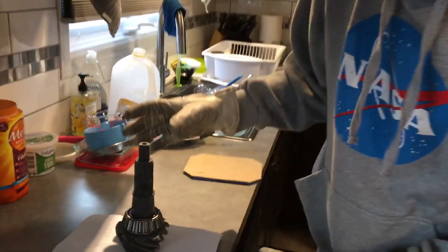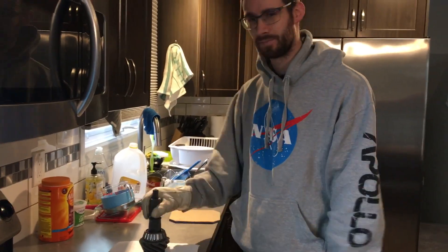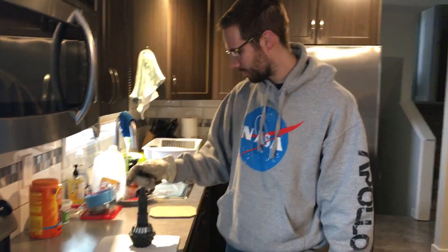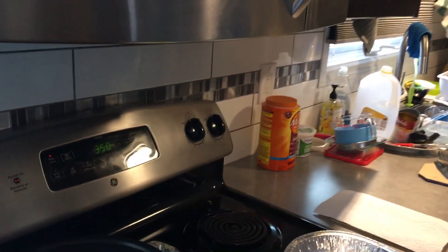Oh, it did! That is awesome — and there you go. I just put the bearing in the oven for five minutes at 350 degrees. Automotive baking in the kitchen.